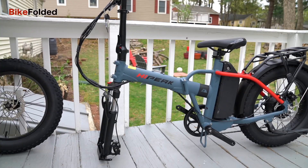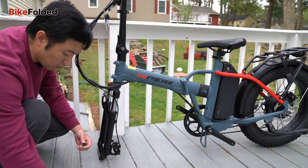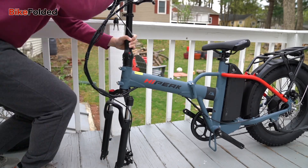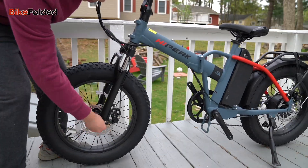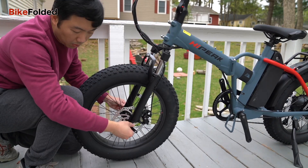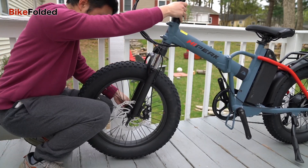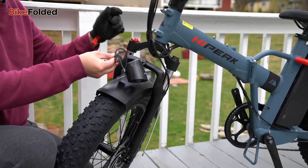The bike comes mostly pre-assembled, meaning that you can get up and running quickly with minimal fuss. I just had to attach the front wheel with a quick release skewer and install the two pedals and some other accessories like the fender and headlight. However, it is always a good idea to double check the components and ensure everything is tightened and properly adjusted before embarking on your first ride.